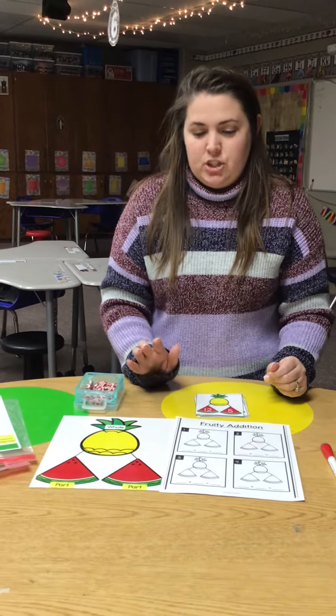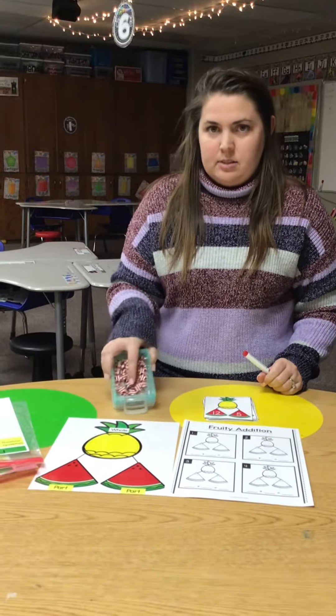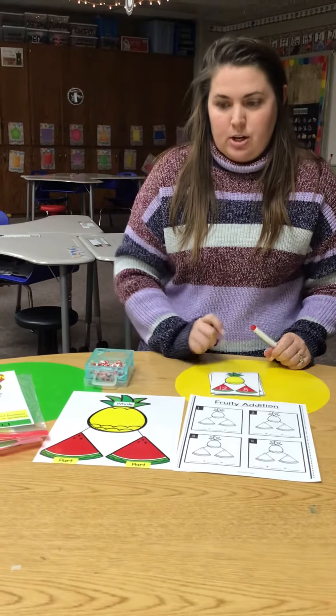All right, this is called Fruity Edition. So you're going to need a mat, some counters, your erasers, your worksheet, and then your cards.